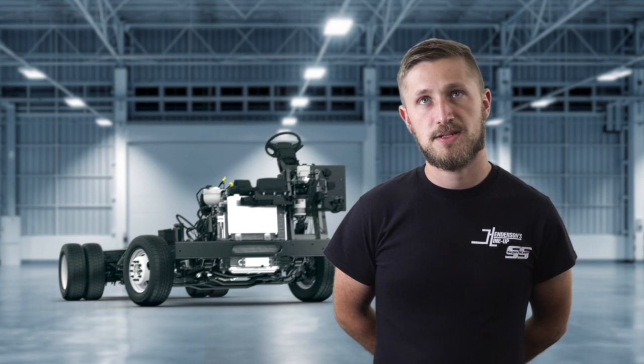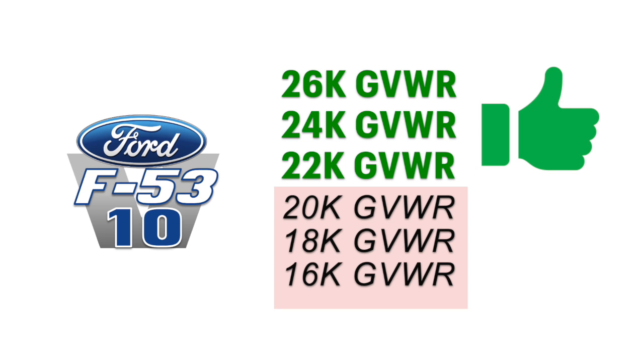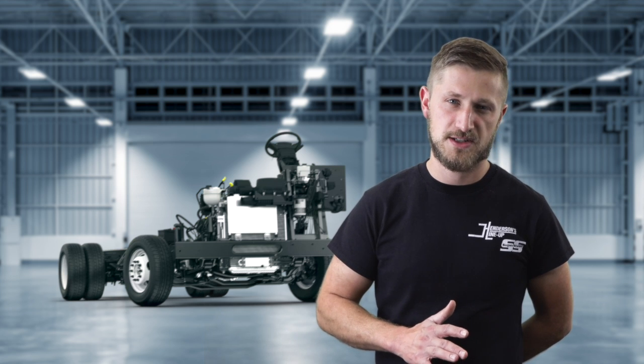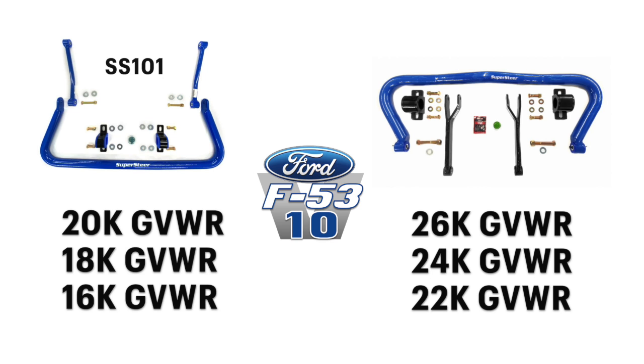We would recommend probably no lower GVW-R than about 22 to 24K. We don't want to go too strong on too light of a coach, as that could cause a little bit of an overly stiff ride. So if you've got a 16, 18K, or 20K, we'd probably recommend you stick with the SS101. But for the higher GVW-Rs, you could go to that SS219.